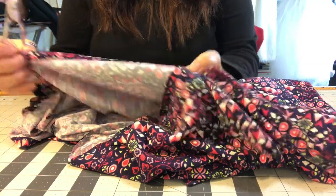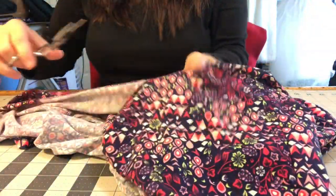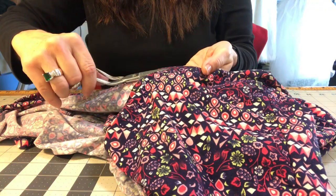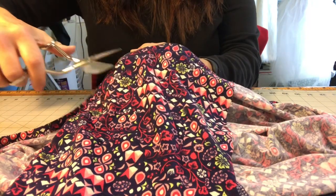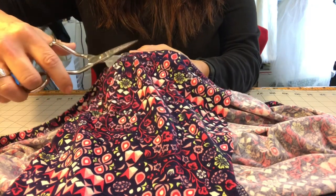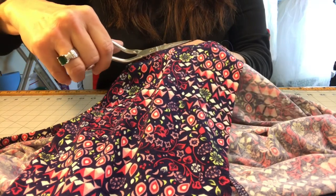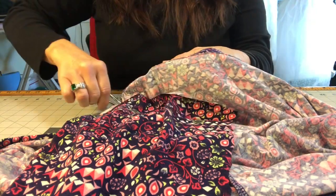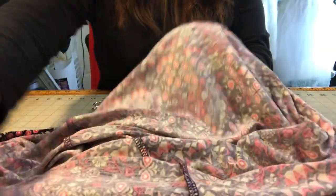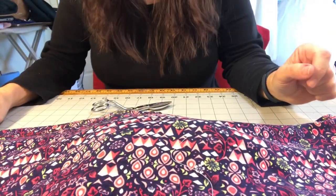And that's what it's going to look like. That's the third part. Now all you need to do is take it to the ironing board and press it out, and you're finished.